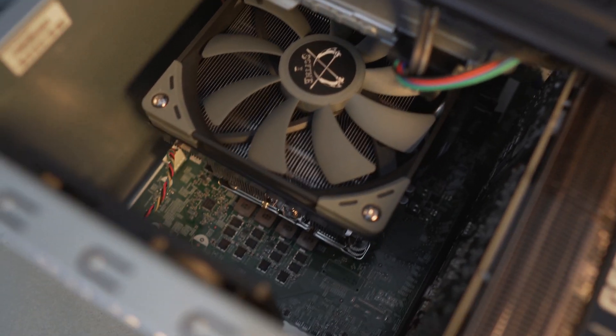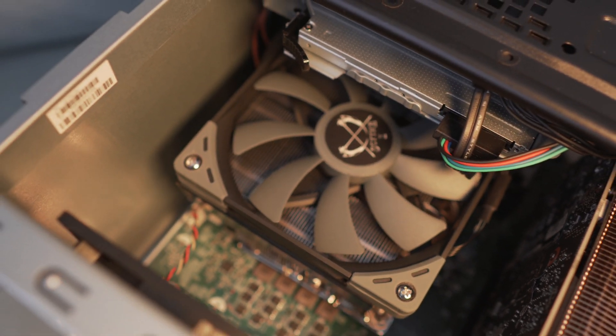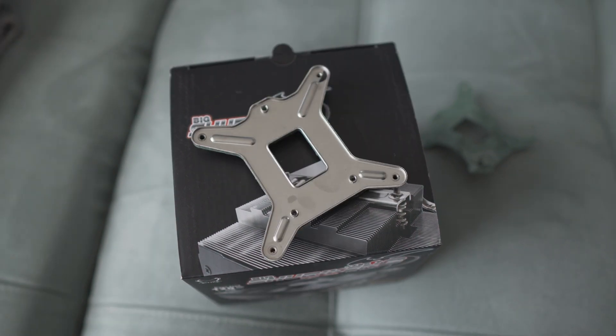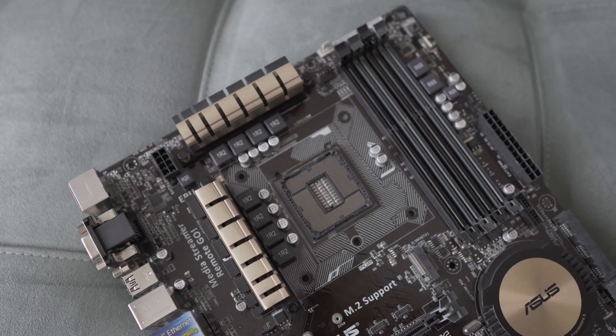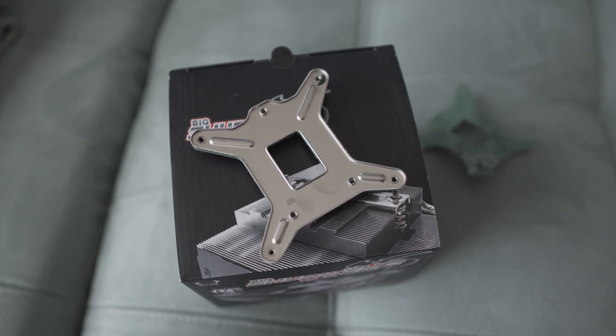The biggest problem I faced — and this is going to be a recurring problem for pretty much every pre-built HP computer if you want to upgrade the cooling solution — is that HP uses a proprietary backplate for their socket and cooling attachment. This is a huge problem because not everybody has a way to work around it. HP uses a combination of socket backplate and retention backplate in one big piece of metal, which is not very convenient to upgrade.